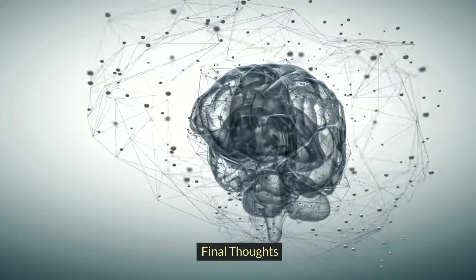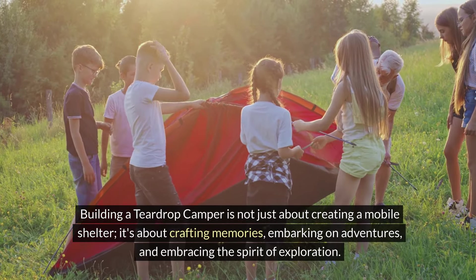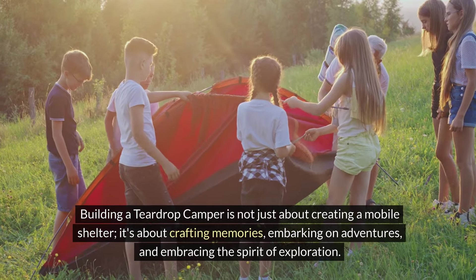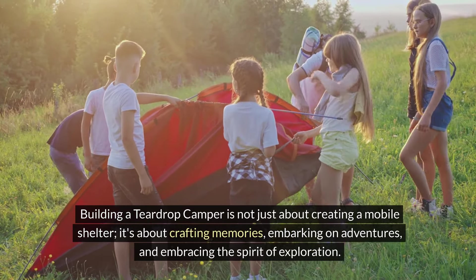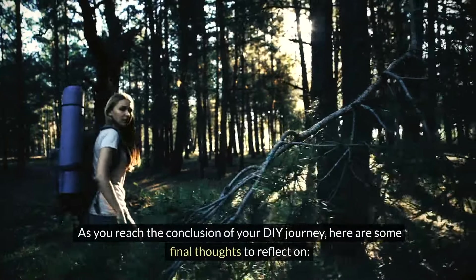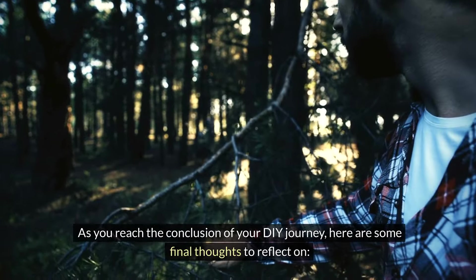Final thoughts. Building a teardrop camper is not just about creating a mobile shelter. It's about crafting memories, embarking on adventures, and embracing the spirit of exploration. As you reach the conclusion of your DIY journey, here are some final thoughts to reflect on.